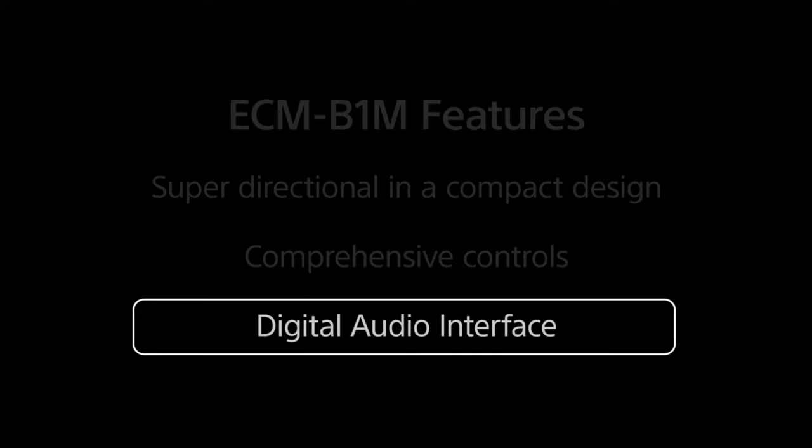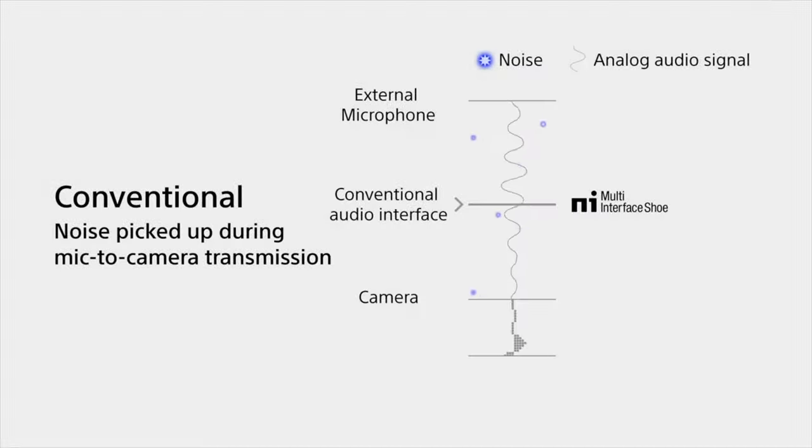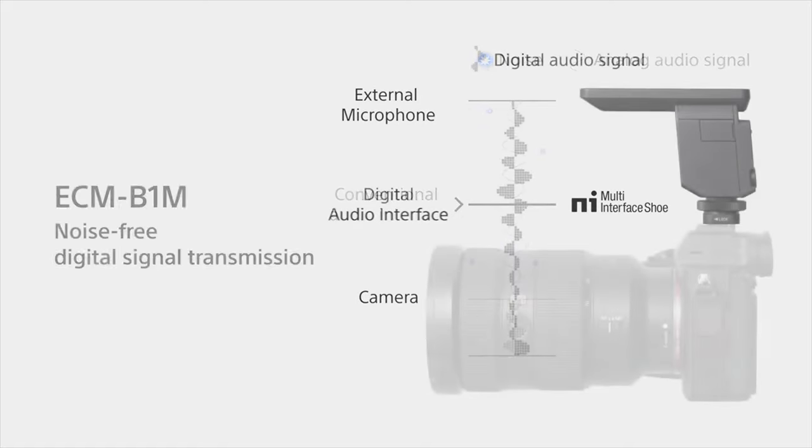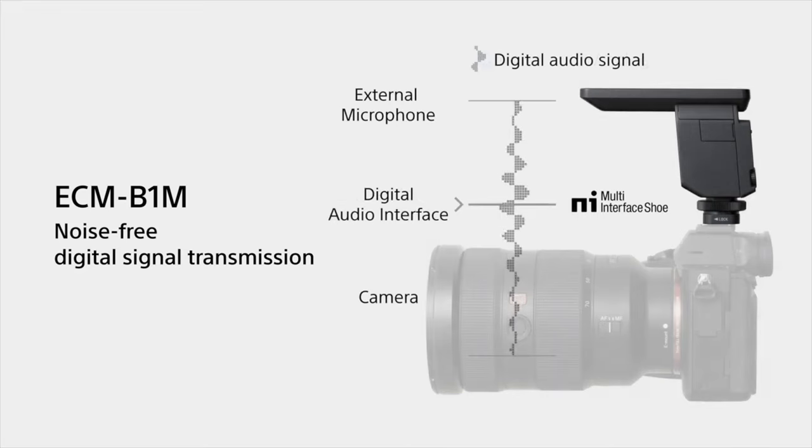Next, let's see what's special about this digital audio interface. In a conventional analog audio interface, noise can disturb the audio signal because surrounding noise can enter the signal path. But with a digital audio interface, since it transfers a digital signal, noise cannot disturb the signal quality. So our mic output will not have much disturbance from outside.